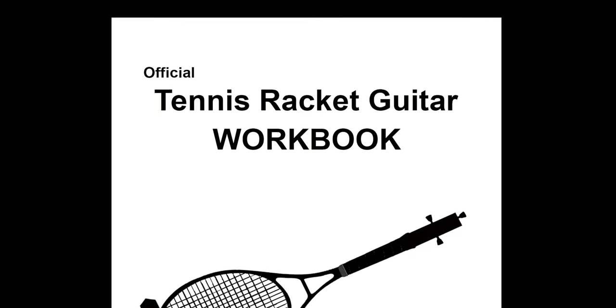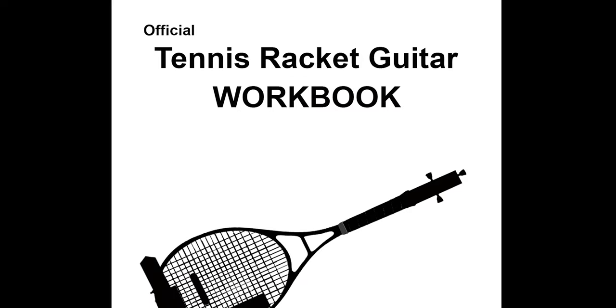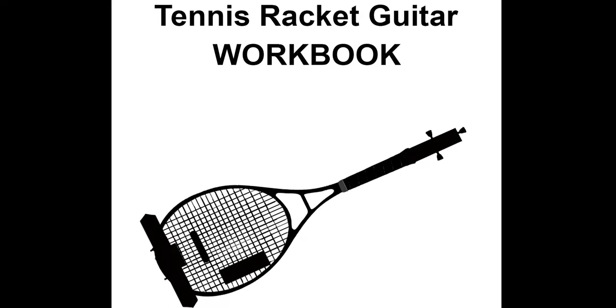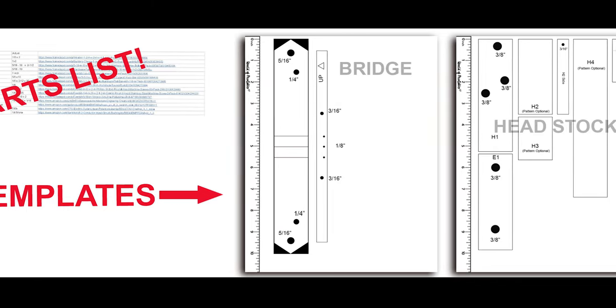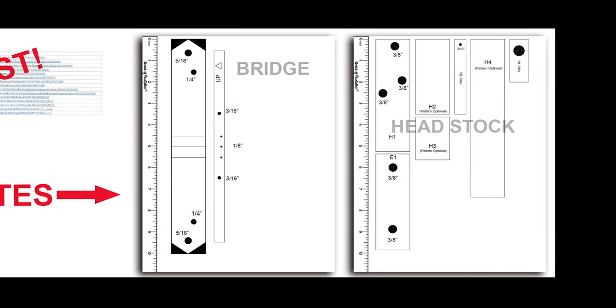To help make building your own three-string tennis guitar easy and fun, we've created a PDF workbook that includes a parts list and cut-out templates to take the guesswork out of cutting and drilling. You can download the workbook at tennis-racket-guitar.com. It's 100% free and no registration is required.